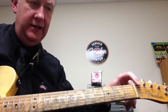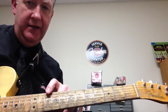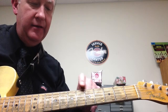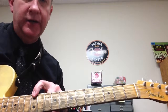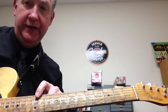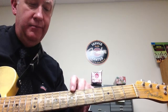Again: E, F, G, A, B, C, D, E. Notice you can check yourself because when you play the twelfth fret, that is the same as the open string — that's the octave.